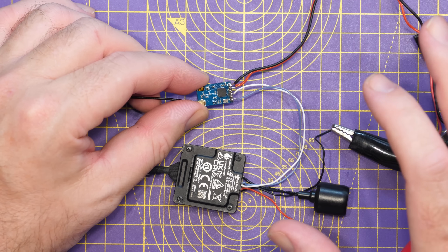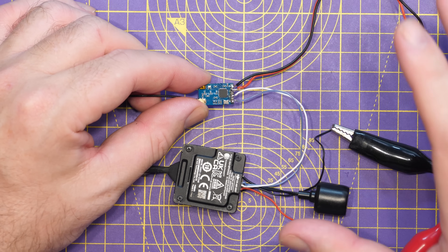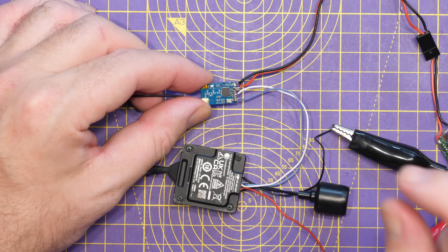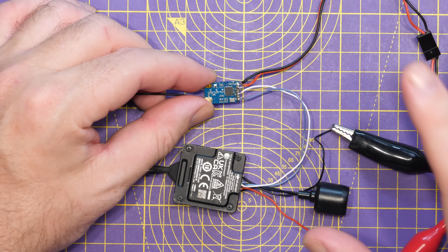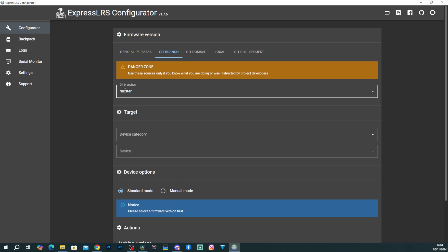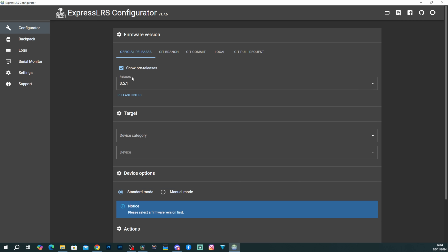With regards to software, at the point of recording this video, you are going to need to flash your receiver with the master branch available via the ExpressLRS configurator. This new feature is intended to be introduced in ExpressLRS 4.0, and at the point of recording, 4.0 hasn't been publicly released. So you're going to need to install from the master branch rather than flash the current public build. But once version 4.0 reaches public release, you should use that instead.